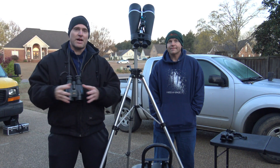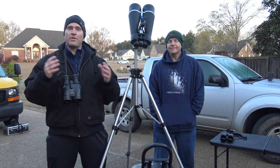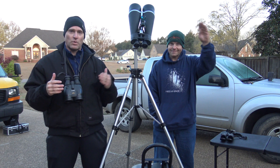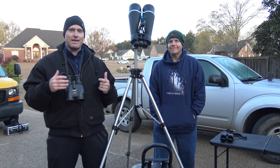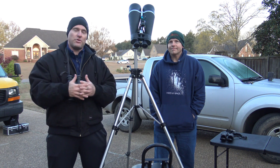Jeremy Veldman with the Memphis Astronomical Society. Welcome to another episode of Telescope Tips. Once again, I'm here with Brian Hancock. Good morning again. And we're talking today about some other equipment that you can use.